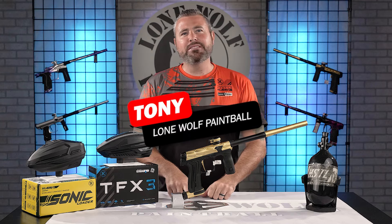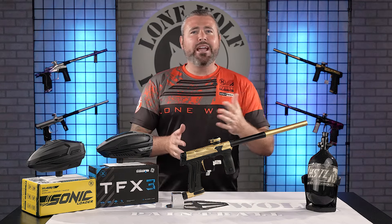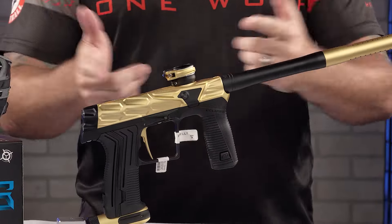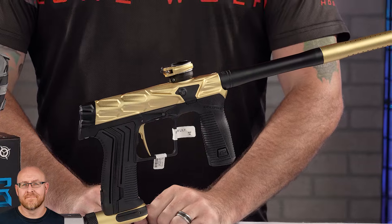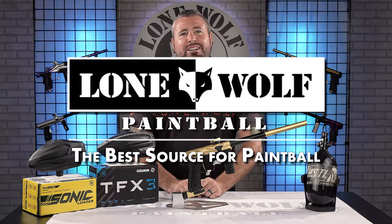What's going on guys, it's Tony from Lone Wolf Paintball and today we are talking the brand new HK Army ETH3 Hive Tournament Package. And why is it the best source for tournament packaging and everything paintball related? That would be lonewolfpaintball.com.